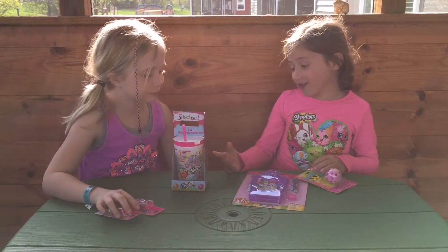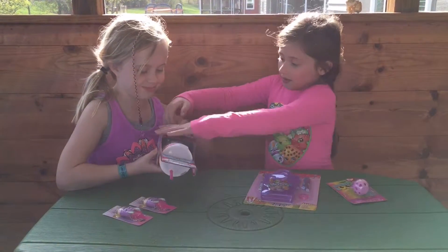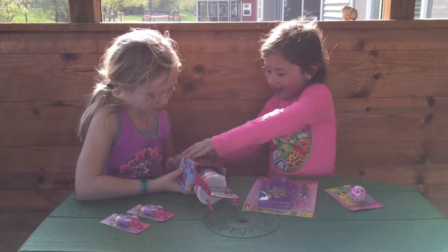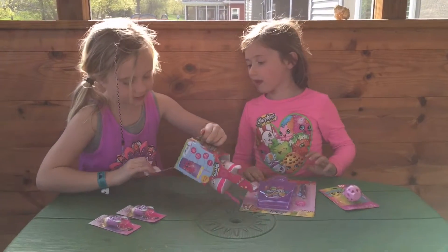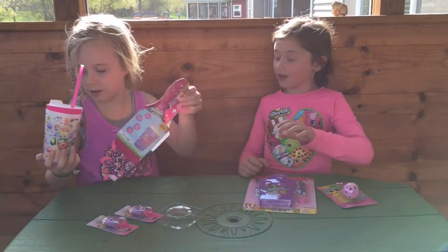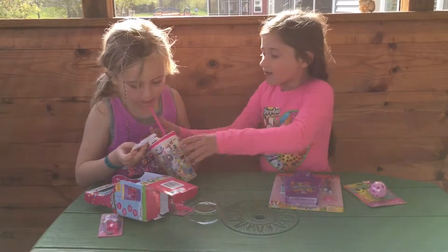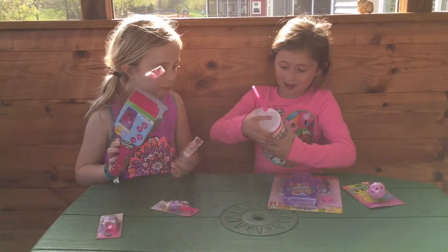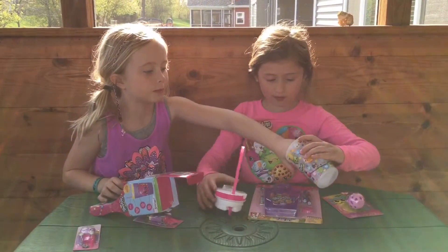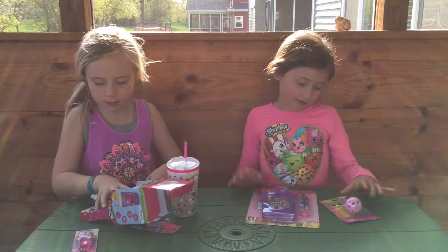She's going to go first and open that. I have always wanted Snackies, they're so cool. You can put in a snack and it's also a drink cup. And it has that weird thing in there — pull that out. This is actually a Shopkins one, that's why we wanted this so bad.